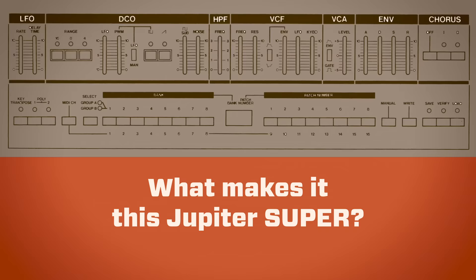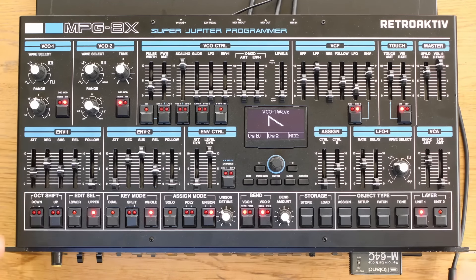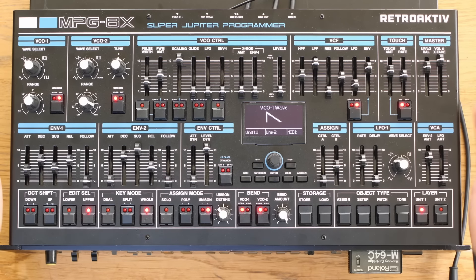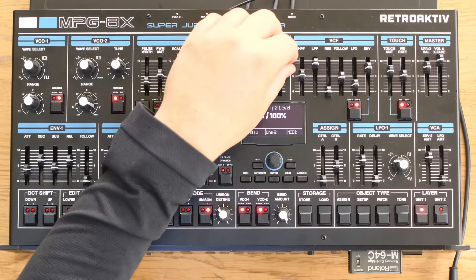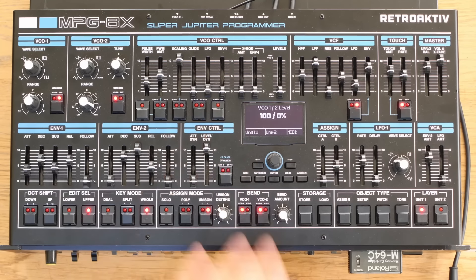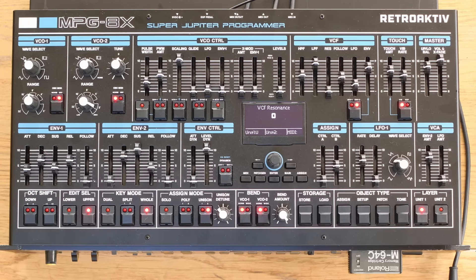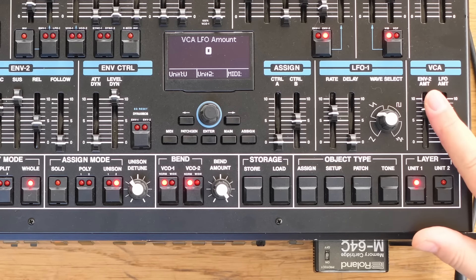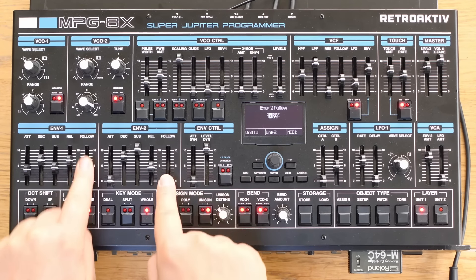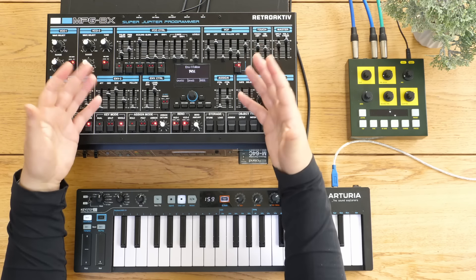Taking a look at the front panel - if you're familiar with Jupiters, whether you've played a Jupiter 6 or Jupiter 8, or used the software versions from Arturia, Roland Cloud, or Cherry Audio's Jupiter 6 - you'll recognise the layout immediately. There are two VCOs, a single level between them, cross mod and sync, two ADSR envelopes, a low-pass resonant filter, and similar modulation options like envelope 2 and LFO. For the VCA we've got key follow, LFO or envelope. There's key follow on envelope 1 and envelope 2 - you have that on the Jupiter 6 but just a switch on the Jupiter 8.